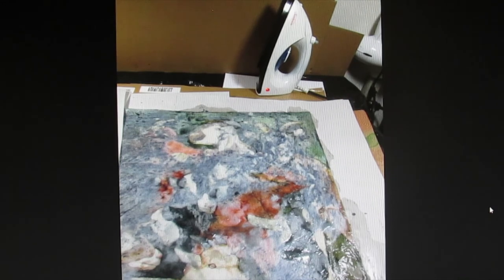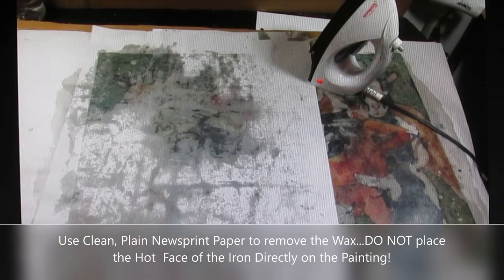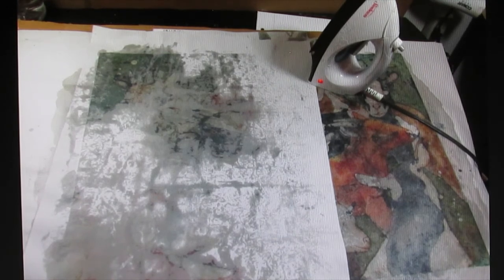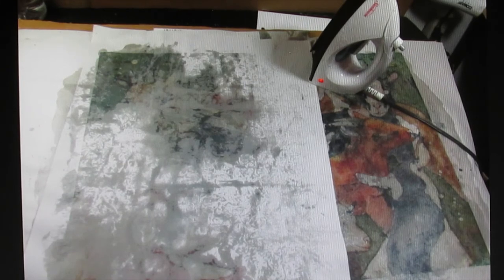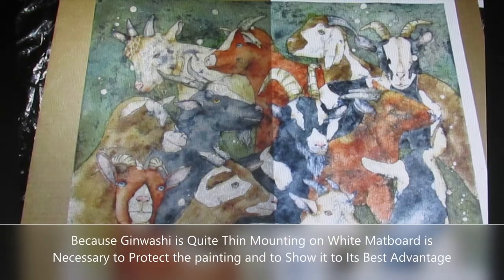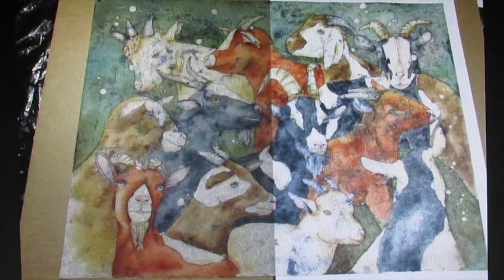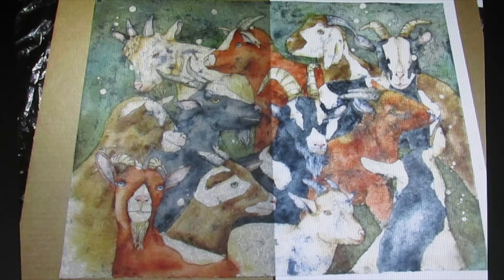Here's a photo of beginning to iron off the wax. I use plain newsprint to absorb the wax as I iron. Printed newspapers will sometimes transfer ink onto the painting, and glossy paper will not absorb the wax. Use care in this process as you are working with a hot iron and hot melted wax — protect the area all around and use ventilation. The wax removal process can sometimes take half an hour to 45 minutes on a large piece, sometimes even a little more. But once all the wax is removed, you can see what your painting is going to look like.